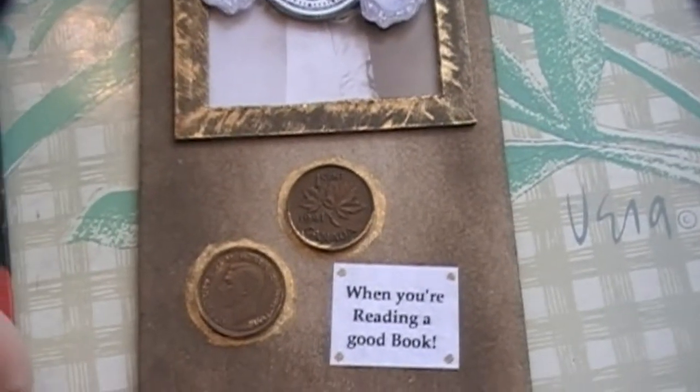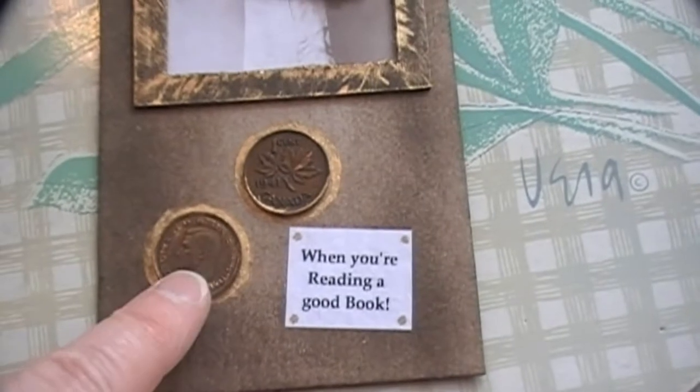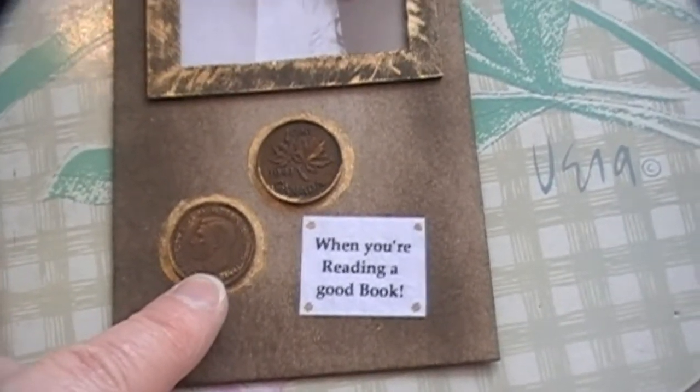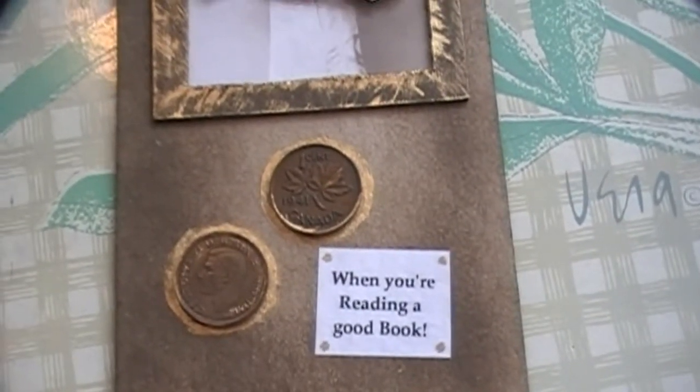And I found some old pennies that I'd had around. This is King George. This penny is from 1946. And this one says 1941, and I'll just try and zoom in on it.